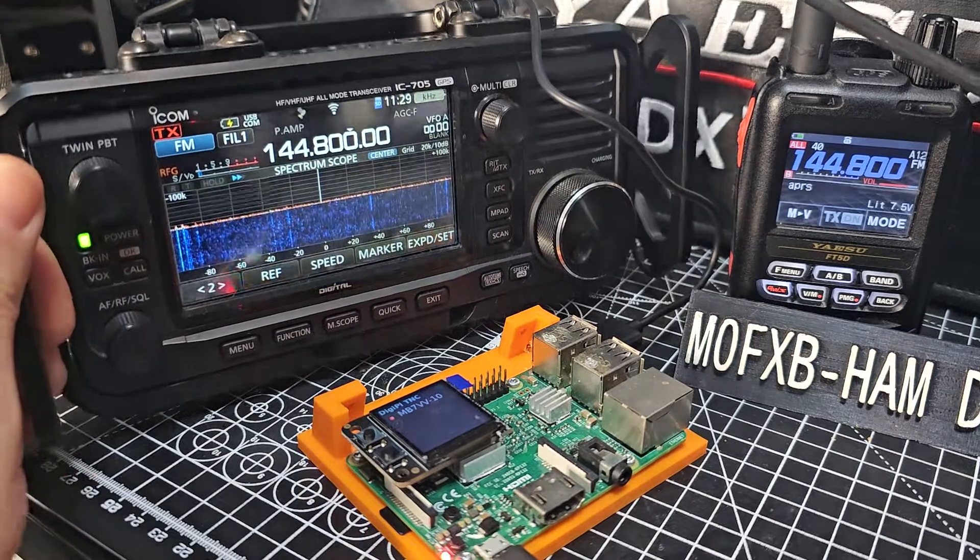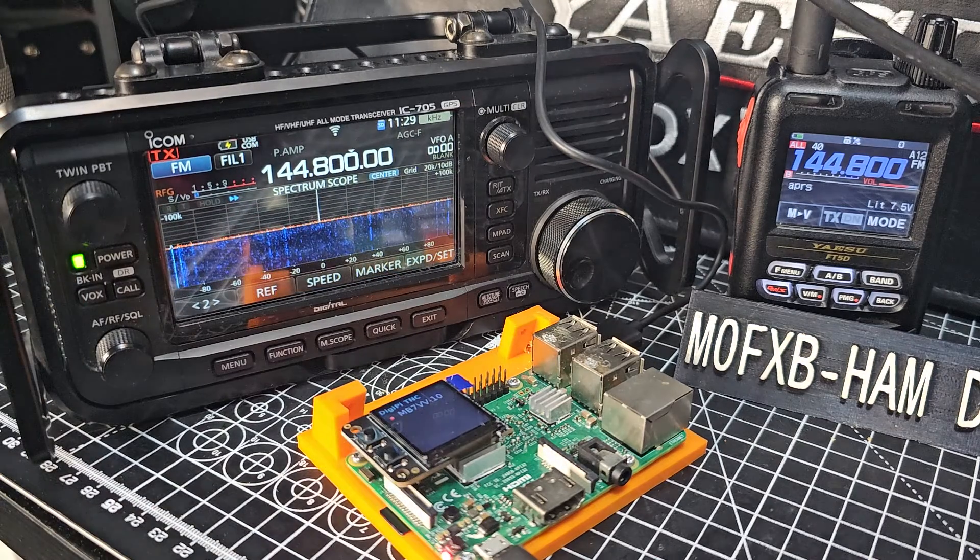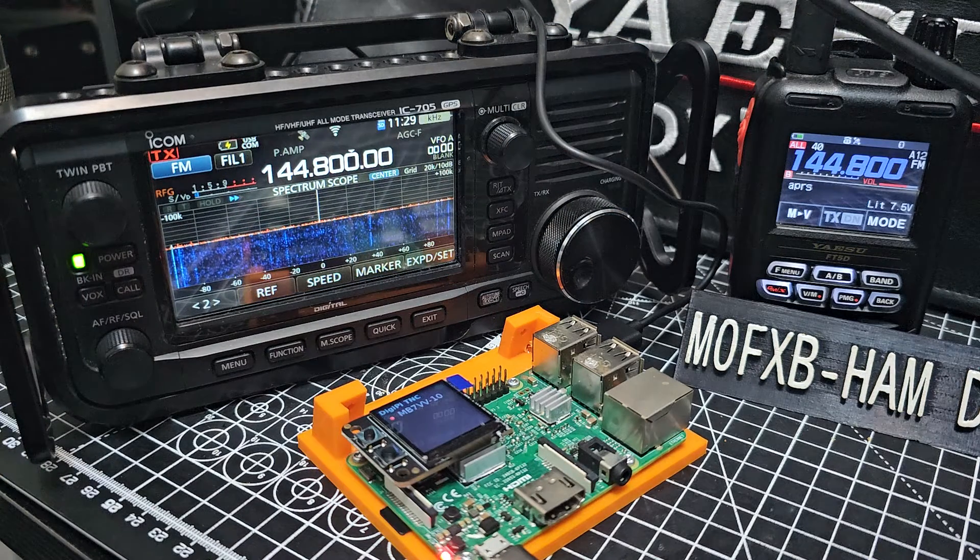M0FXB Hamtech, welcome to my channel. You know me, I just love tinkering with all these different gadgets. Sorry about the glare there that we're getting from somewhere. This is the DigiPi.